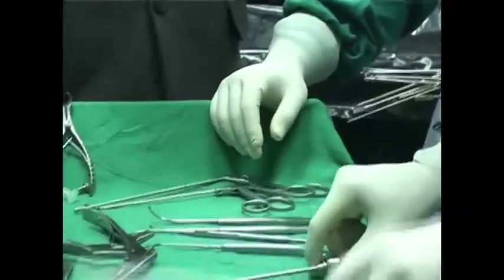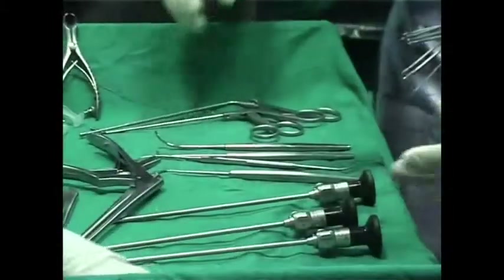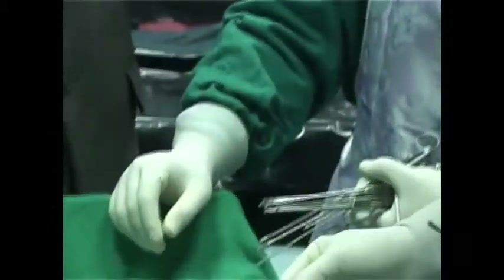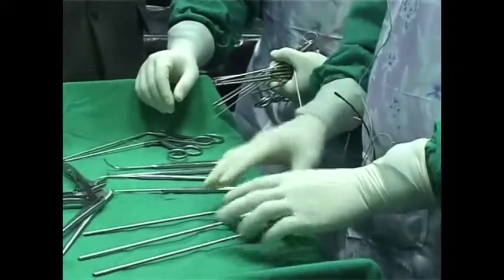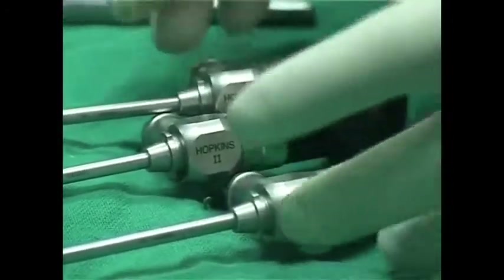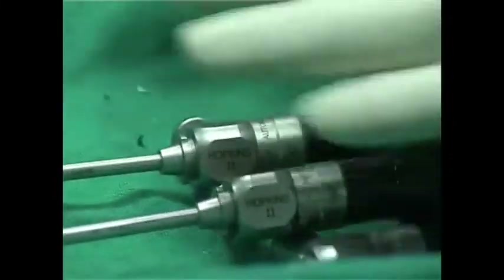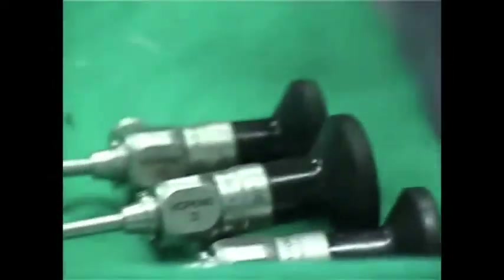Now the endoscopes — the ones we have here are zero degree. In case you don't know, they are all color coded. Green is zero degrees, red is 30 degrees, black is 45 degrees, and the 70 has its own color. They are extremely expensive and extremely sensitive, so handle them with care. Each one costs up to about four to five thousand dollars in Singapore — pretty expensive.